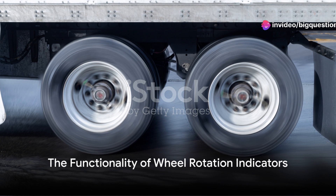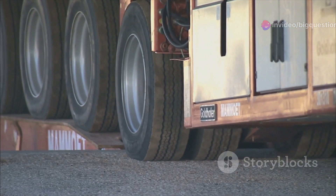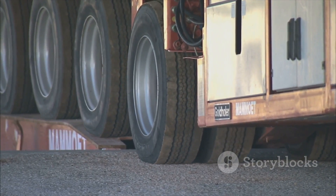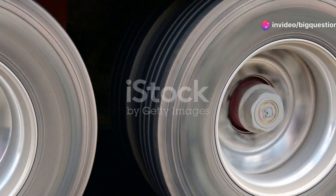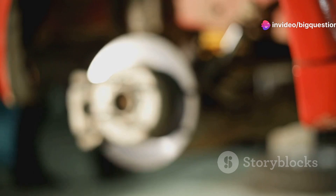Imagine a truck on a long haul across the country. The journey is smooth, the road is clear, but unknown to the driver, a potential issue looms with the wheel. This is where the plastic strips swing into action. As the truck moves, so should the strips.